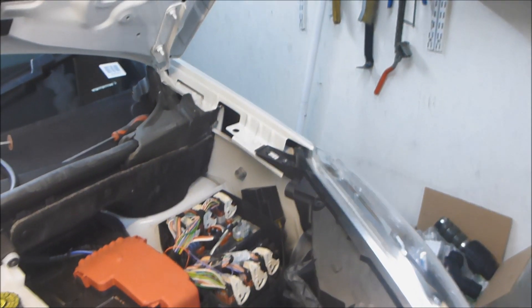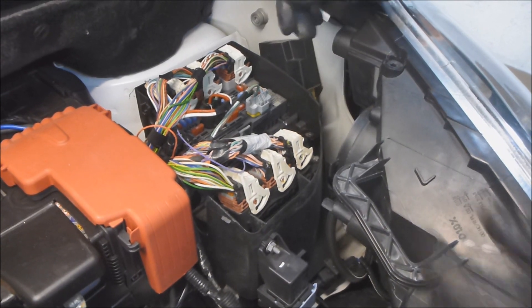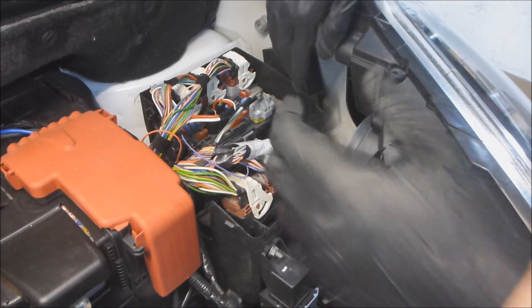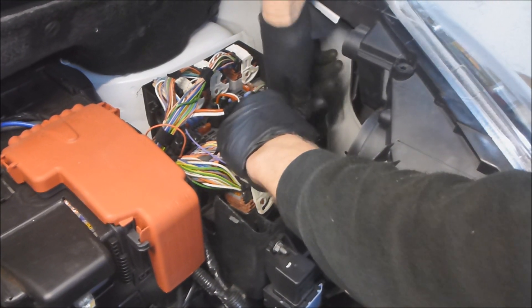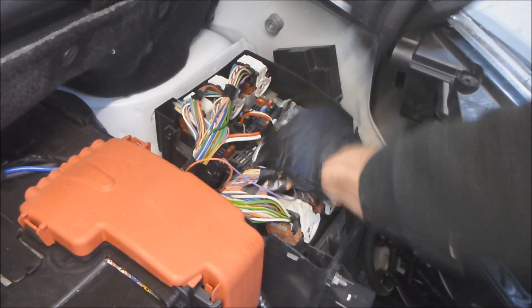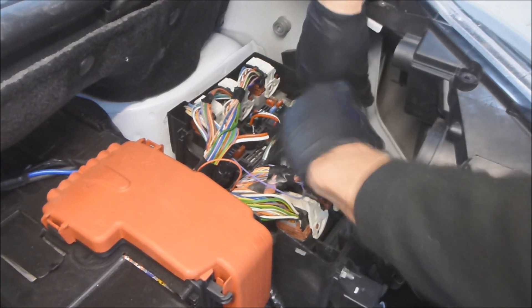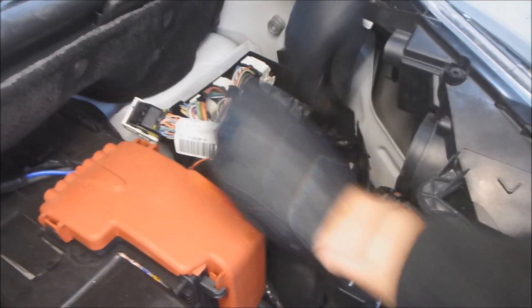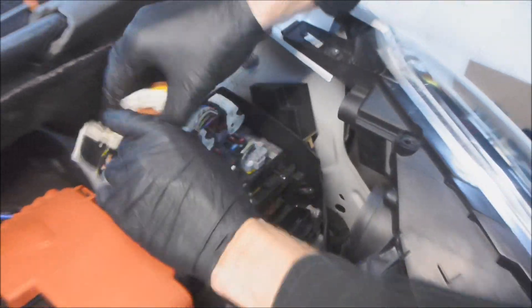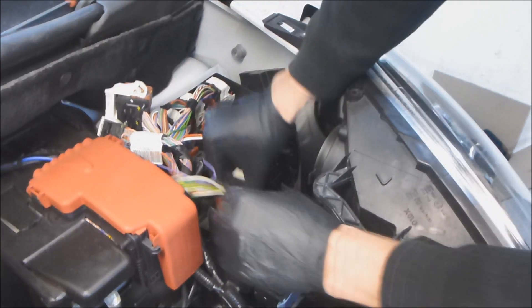Next is to remove the ECU plug. Make sure you've taken the key out of the ignition and that all the buzzing under the bonnet has stopped — this signifies that the ECU is shut down. Push the little tab up, then twist your plug around whilst pulling up slightly. Push with your thumb, click it down, push with your thumb, and pull it around.